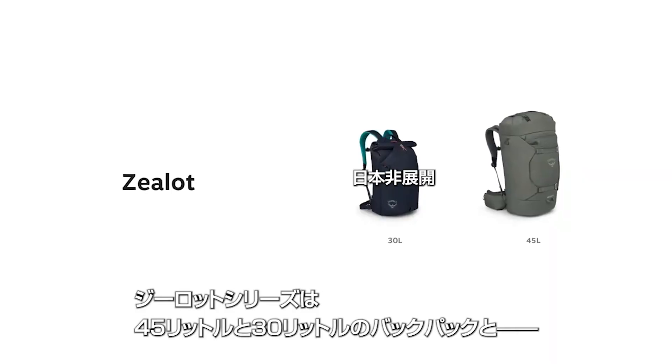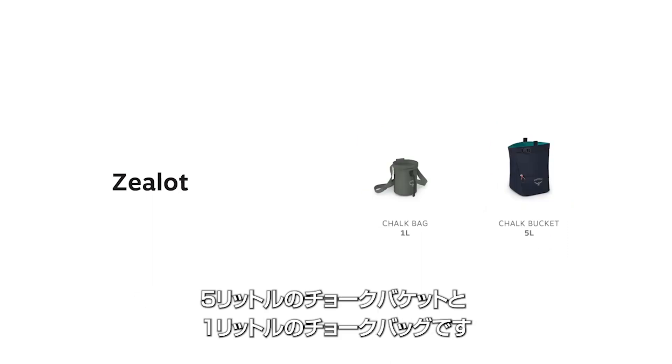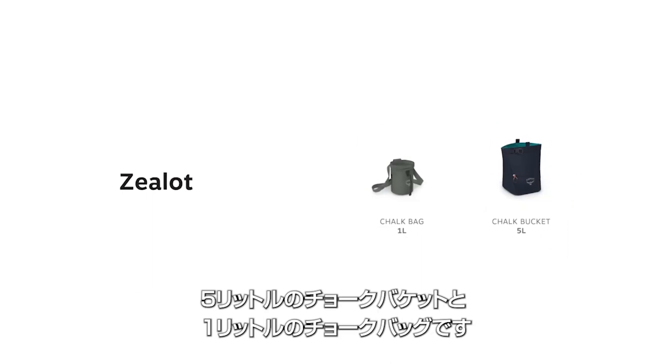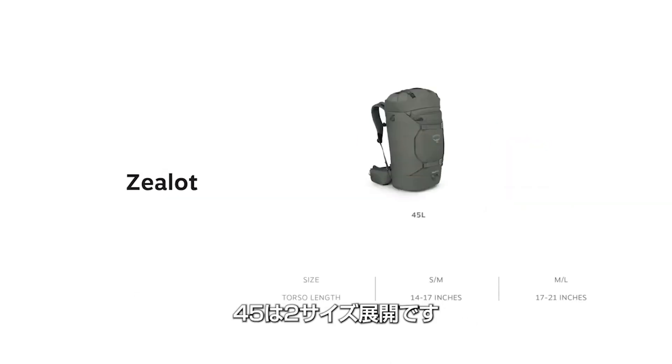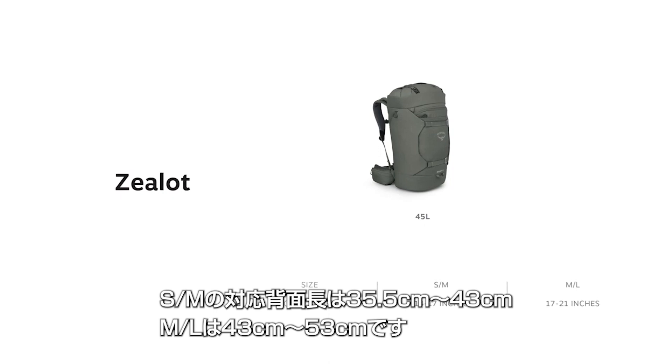The Zealot family includes backpacks in two volumes: 45 liter and 30 liter, as well as a 5 liter chalk bucket and a 1 liter chalk bag. The 45 liter bag comes in two sizes — small-medium, which fits torsos ranging from 14 to 17 inches, and medium-large, for torsos 17 to 21 inches.